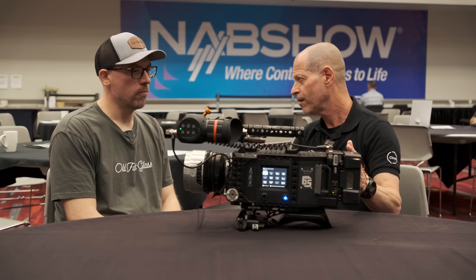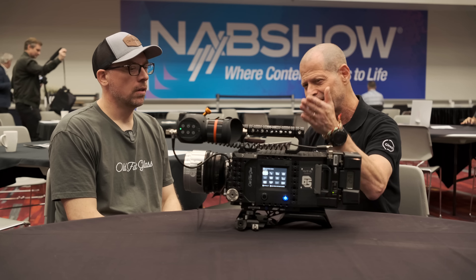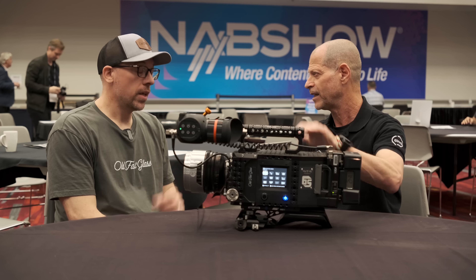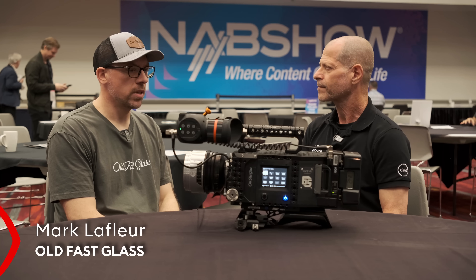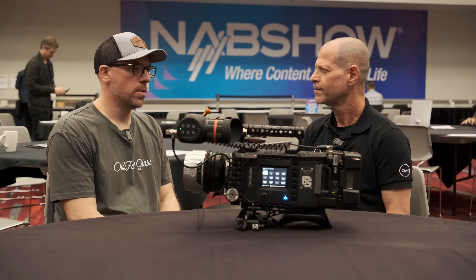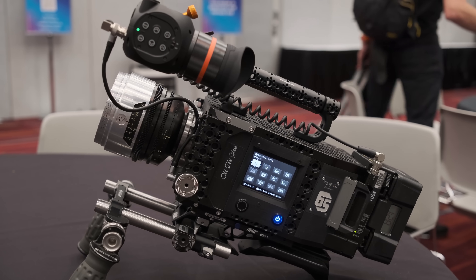It's actually a new camera, but it's not a new camera. So please tell me what this is all about. The Fujifilm GFX 100 II came out recently and as soon as it came out, we knew we wanted to build a proper — what we're sort of referring to as a studio build of the camera.